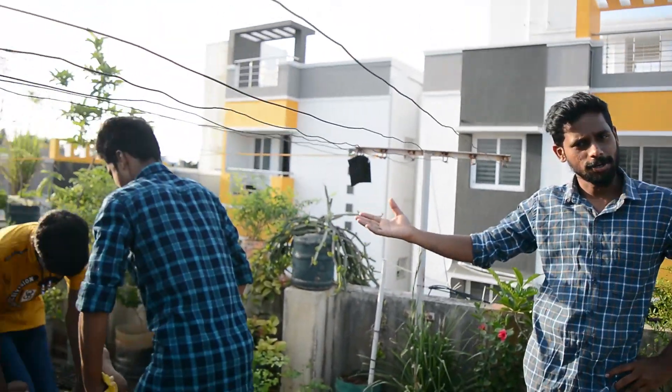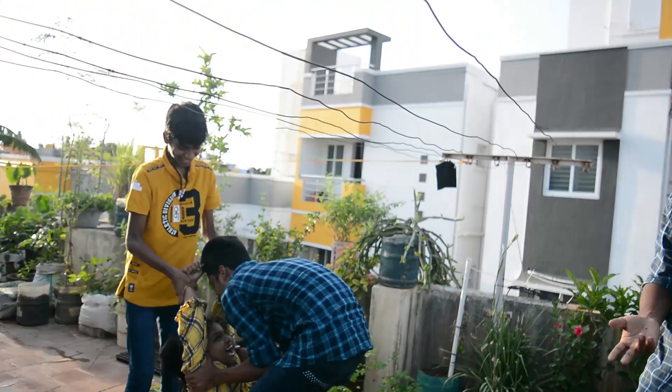Hey guys, welcome to Kartu Pucci. If you want to see what we are doing here, we are going to do an off-boil challenge. We are going to do this Kartu Pucci, we are going to do this first.